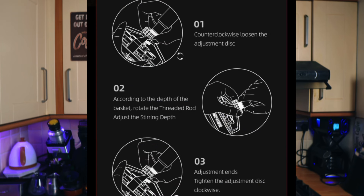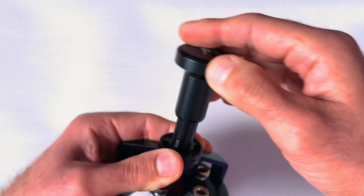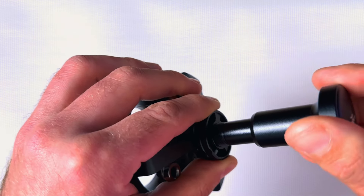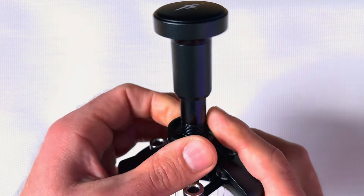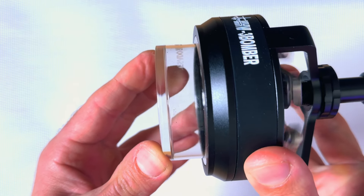Each basket might be different, so you would probably need to change the depth of this tool. It's very easy — as shown on the website. You have to undo the collar at the bottom, then rotate the top bolt clockwise to increase the depth or anti-clockwise to reduce it. Then secure the rings by turning them clockwise again.